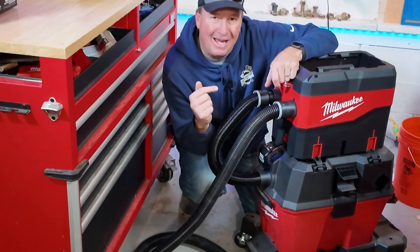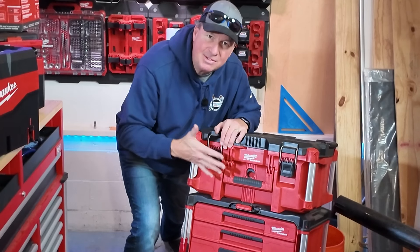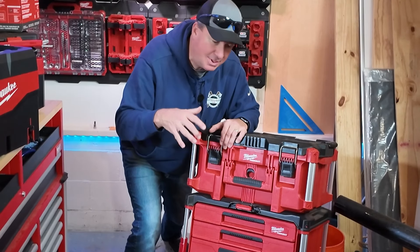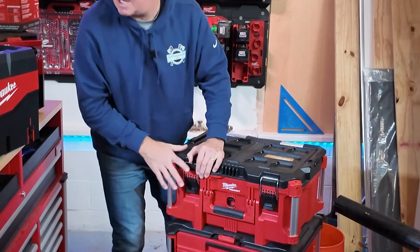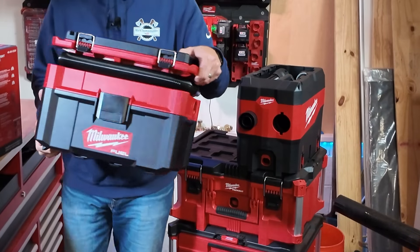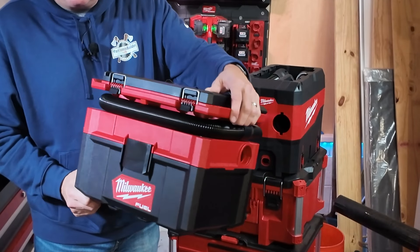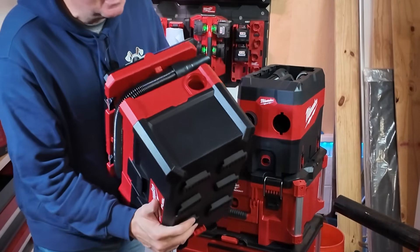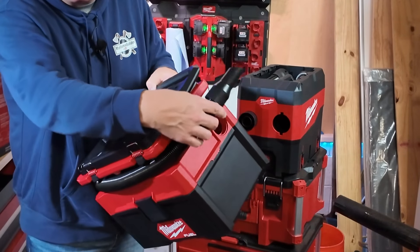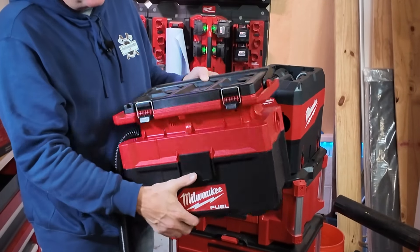Let me show you another situation that might be even better. If you're into the packout stack setup — whether you have the two-wheel cart or the dolly with caster wheels — you're going to want to check this out. You can take the separator and lock it into place. I just picked up this Milwaukee two and a half gallon packout vacuum. I did some research and I think this is the one that suits me best — I'm going to do a separate review on this pretty soon.